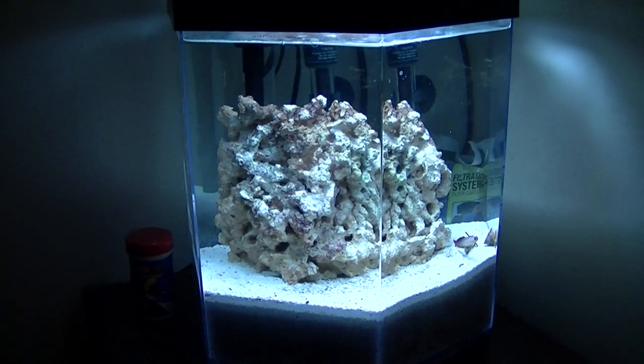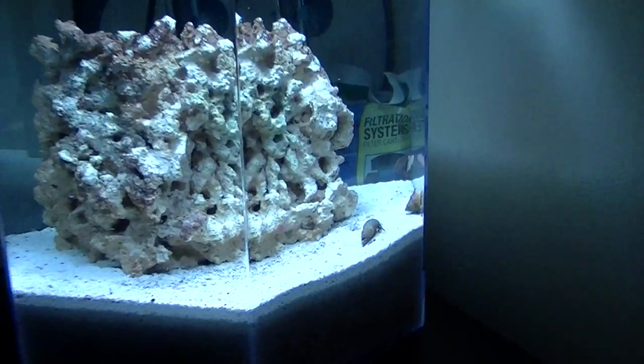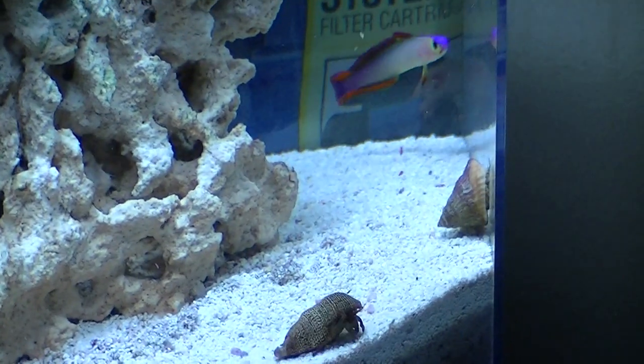Hey guys, so here's an update on my five gallon eclipse tank. I'll show you guys what I put in. I just fed them some food so they're moving around a little bit right now.